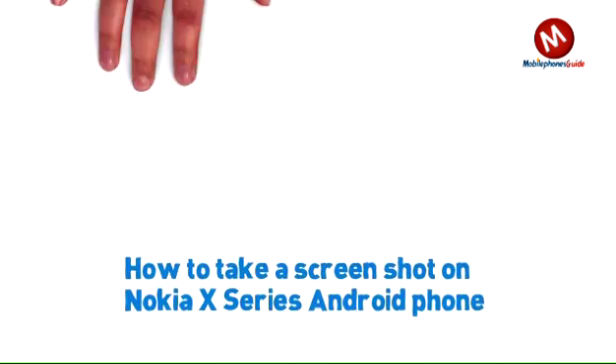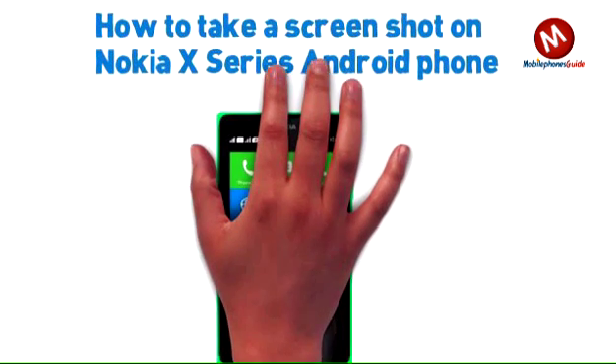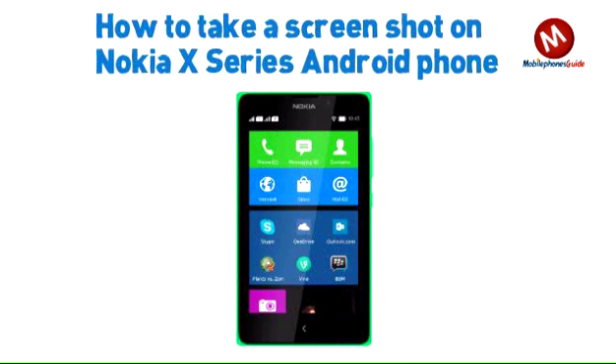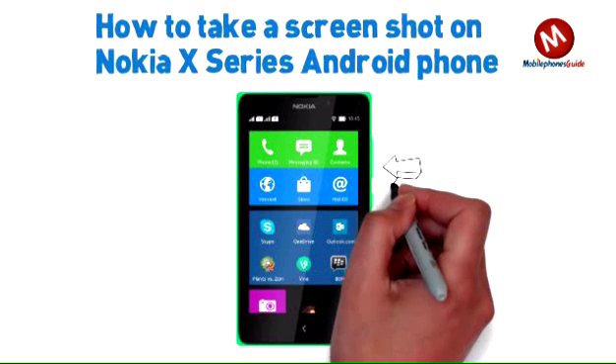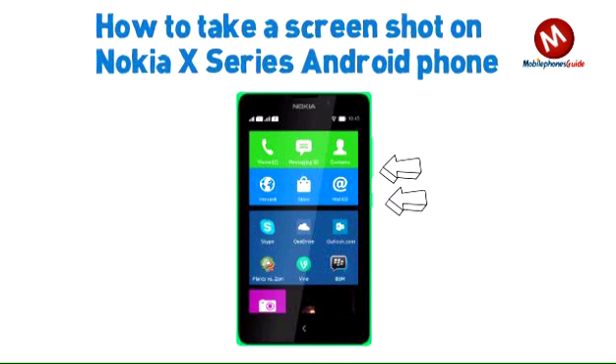How to take a screenshot on Nokia X Series Android phone. Taking a screenshot on Nokia X, X Plus, and XL phones is very easy.